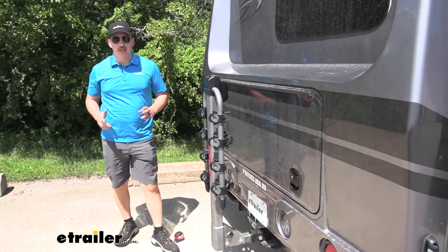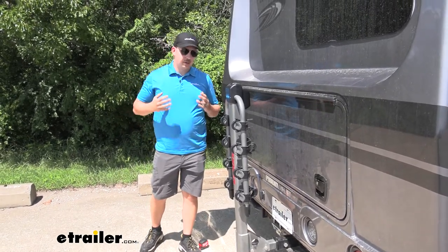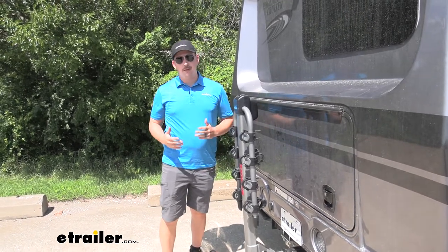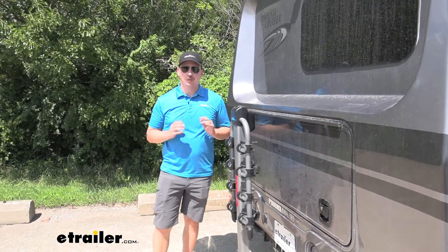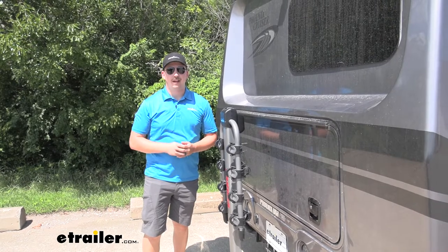Overall, I like that it comes with the locks right out of the box so you don't have to pick them up separately, and it is a very solid rack. For a motorhome though, I would recommend the Kuat Premium just so you can get that tilt-away feature and not sacrifice access to the cargo door. Either way, they're both going to get the job done and haul your bike safely.